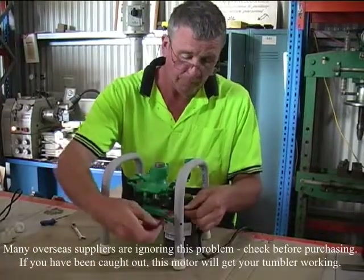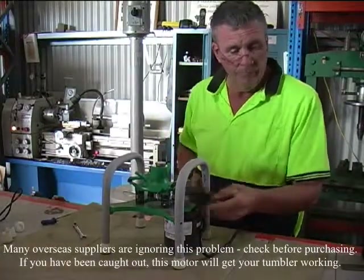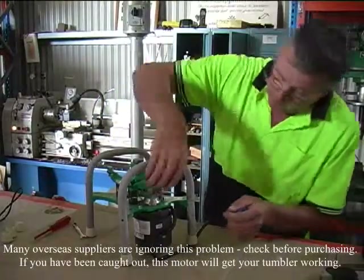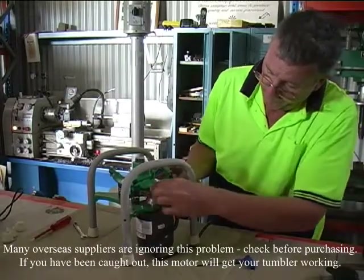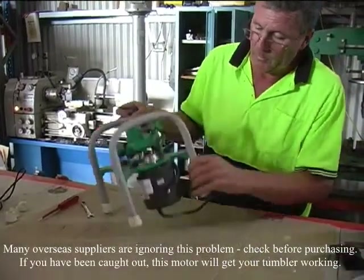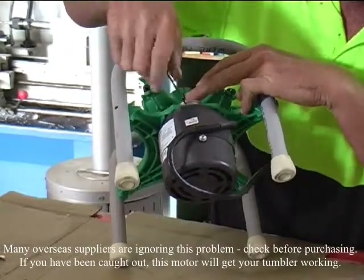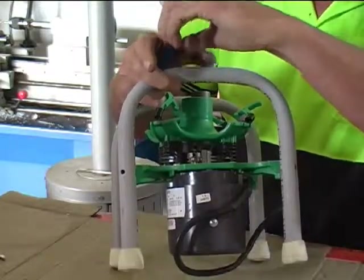This is appropriate too if it's a changeover on a standard machine. Just pop that belt guard off and remove the belt. Take the belt off if it's been sitting idle for some time. Then, using a two and a half mil Allen key, just remove the pulley off the motor.